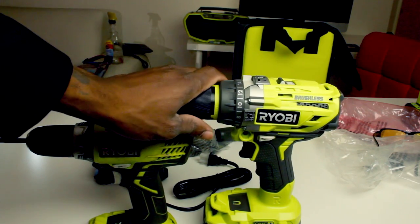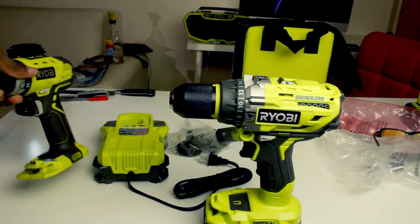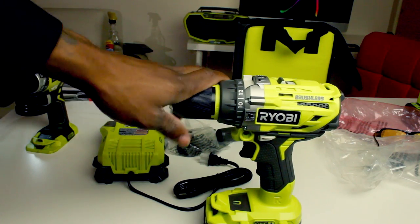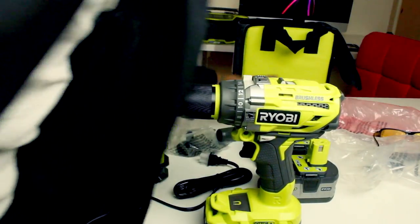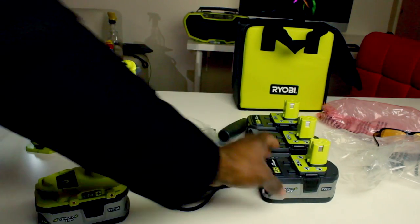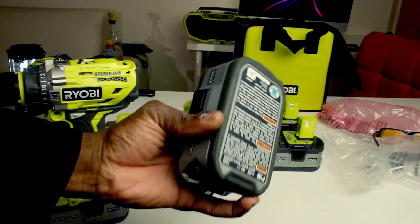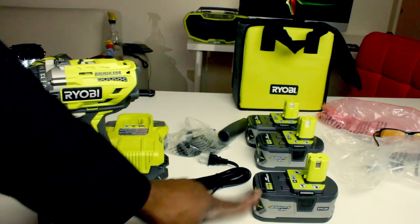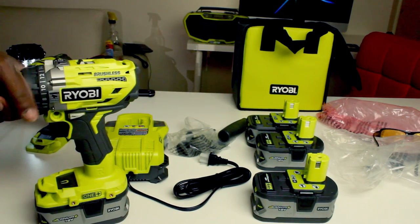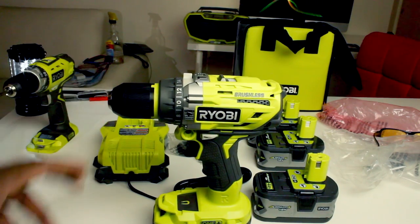I really love this tool. When Ryobi posted it on their website I couldn't wait to get it, and now I have it. I also switched my batteries to the high-capacity batteries from Ryobi — I now have four of them. They're worth the money; each one is worth $100, but they have a deal going on right now, two for $100 for Christmas.